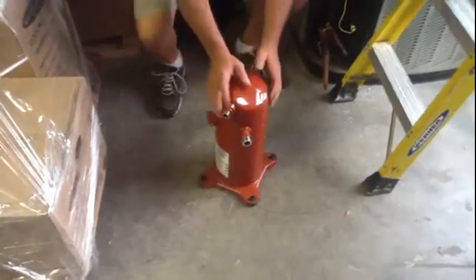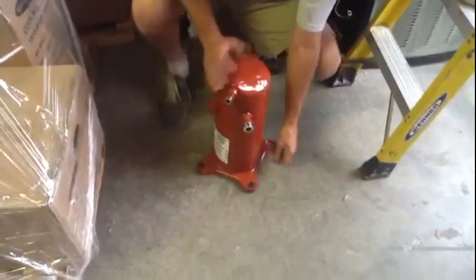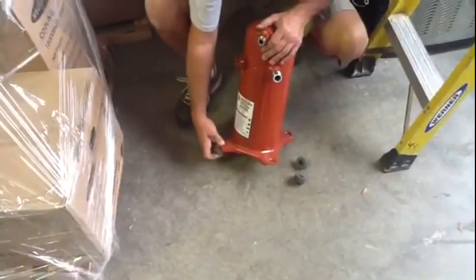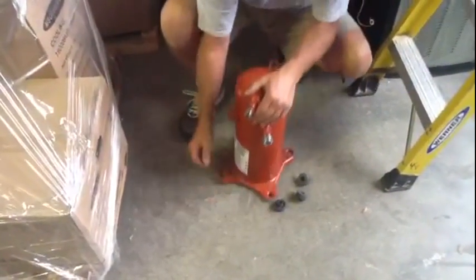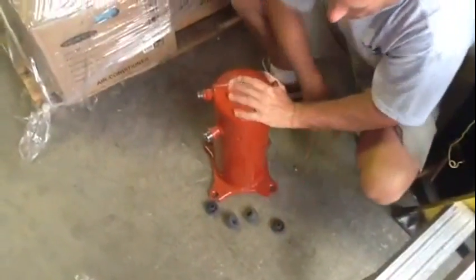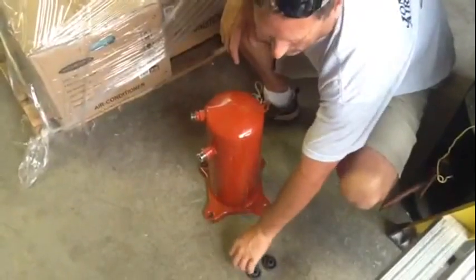You just pull it just like a range plug, if you want to call it that. You just pull it loose from the compressor. Simple. Trane makes it as simple as you can. After we get the compressor out it's very important to remember that you got to take the rubber feet off of the compressor. Those are what we call isolation pads really. They do not come with the new compressor, so he's taking those out. Now we're going to go down to Trane parts and pick up the new compressor and then we'll get to part two on installing the new compressor.